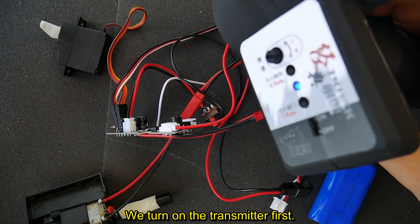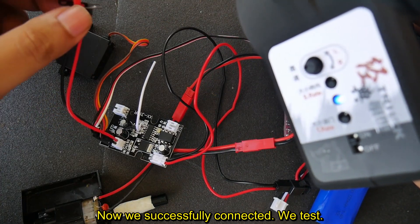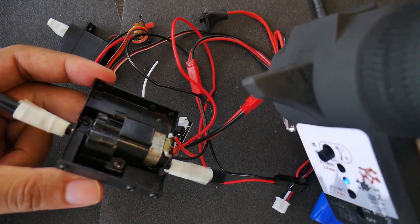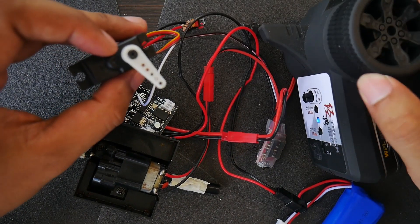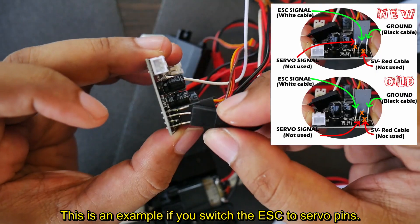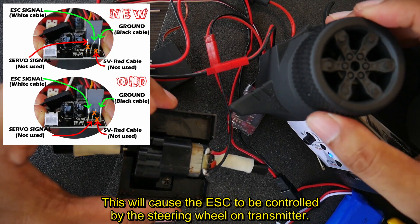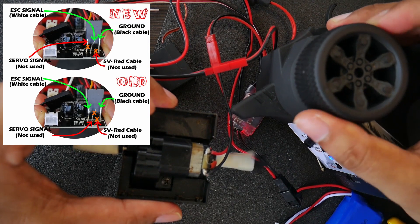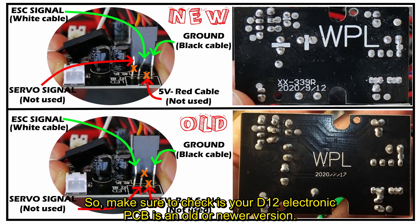Turn on the transmitter first, then turn on the D12 electronic on the car. We successfully connected — we test it and everything works normally. This is an example of what happens if you switch the ESC to the servo pins: the ESC will be controlled by the steering wheel on the transmitter and the throttle trigger won't work. So make sure to check whether your D12 PCB is the old or newer version.